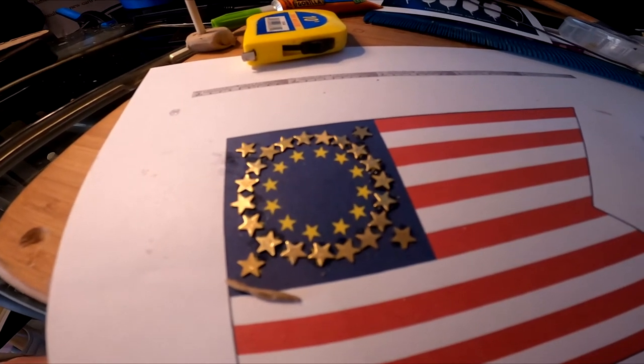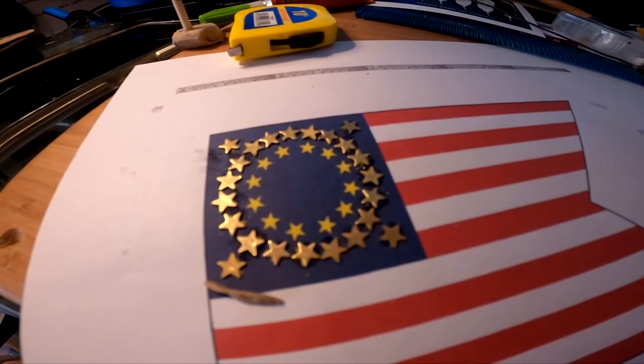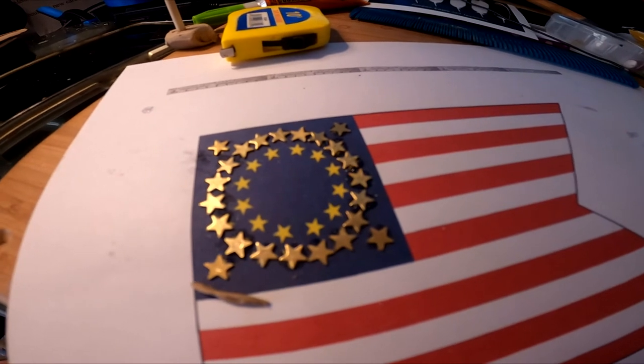I have no clue whether this is going to work. I'm going to work on my feathers for a while and then come back to this later.